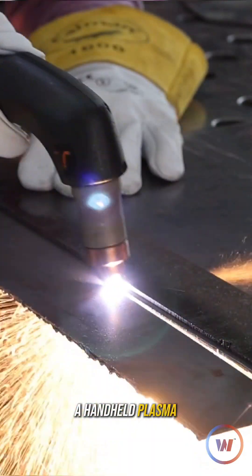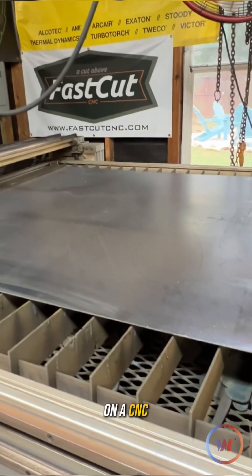You all seem to like the trick of how to get a dross-free cut on a handheld plasma cutter. I asked a simple question in that video if y'all want to see it on a CNC table. Let's get into it.